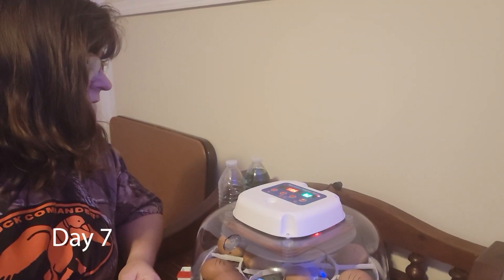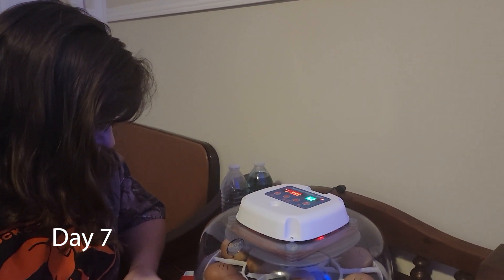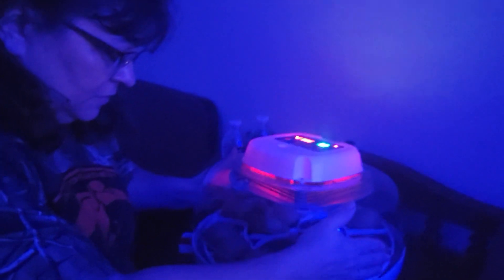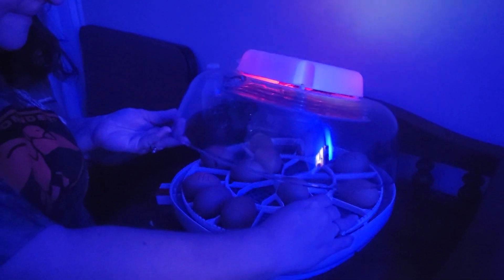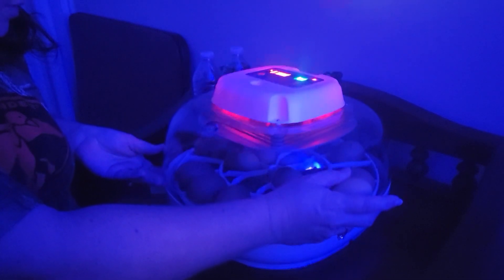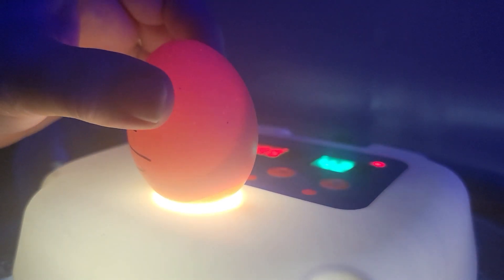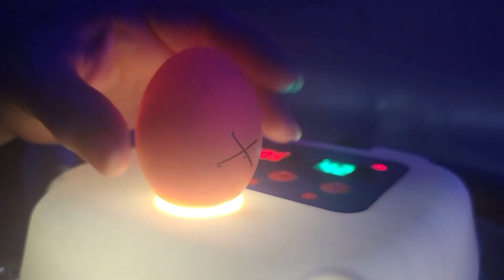Today is the seventh day and we're going to candle the eggs to see if the chickens are developing. I hope we're going to see some movement or something. We do have to turn the light out before we get started. There is something there.